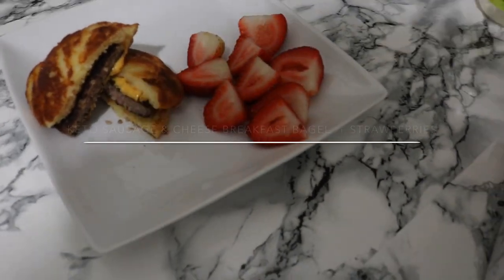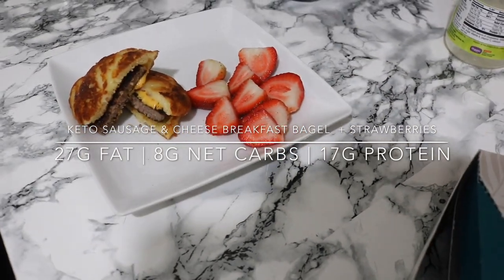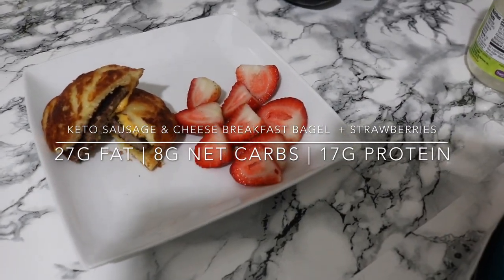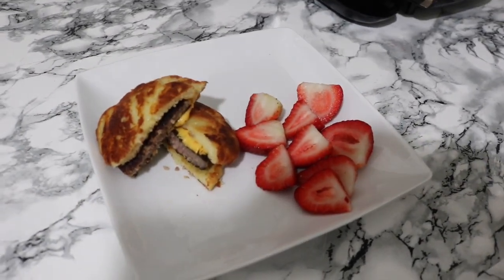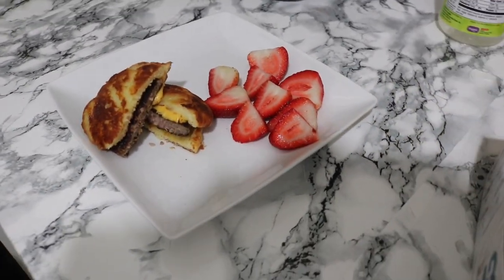This is breakfast — the keto sausage and cheese bagel with five strawberries on the side. I'm going to enjoy my breakfast and come back for my next meal of the day.